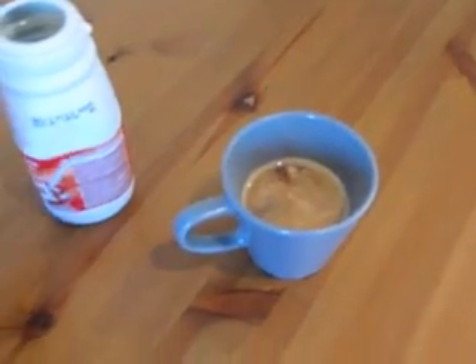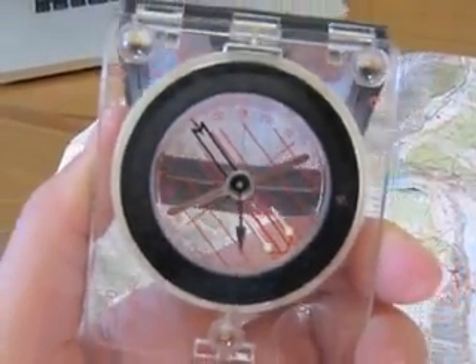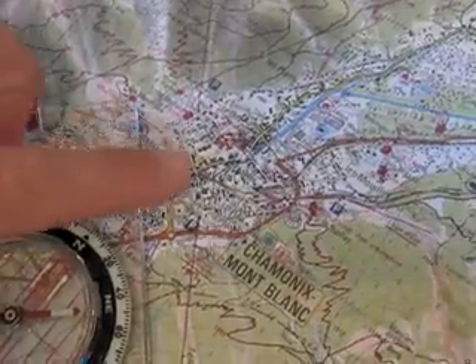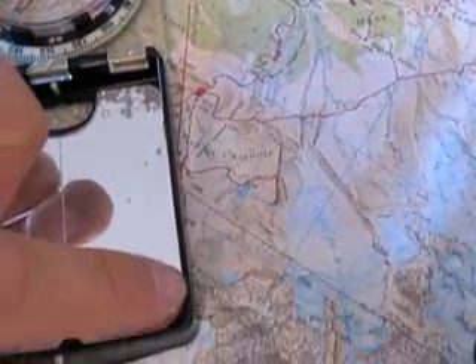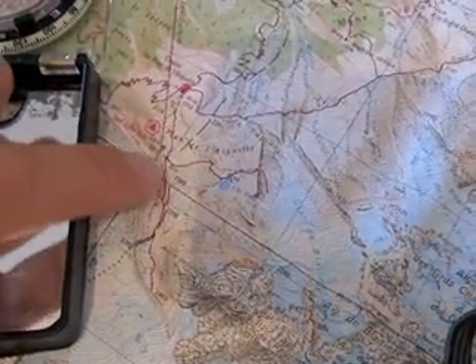Make sure your pencil is sharp, and you should also check the declination on your compass to make sure it's accurate. We're going to use our starting place as the house in Les Moussous, right here, and we're going to take a bearing to a known point the first time we do this — to the mid-station of the Aiguille du Midi across the valley.